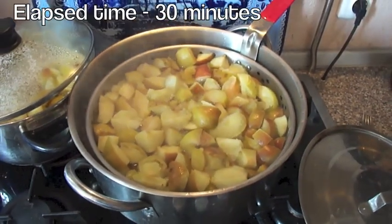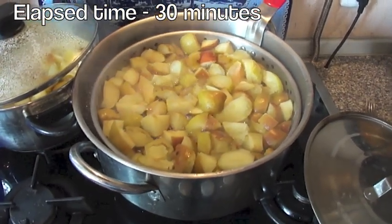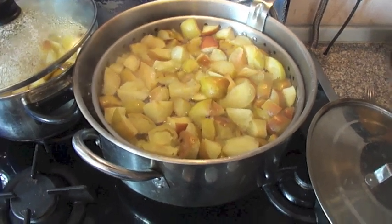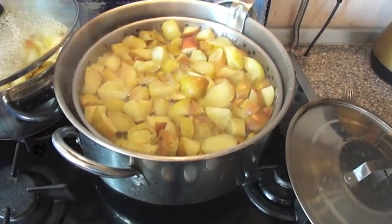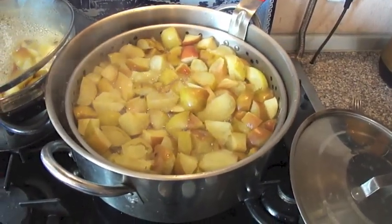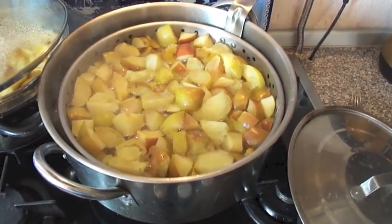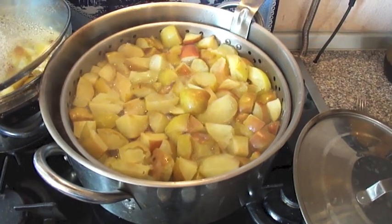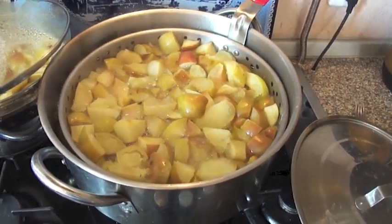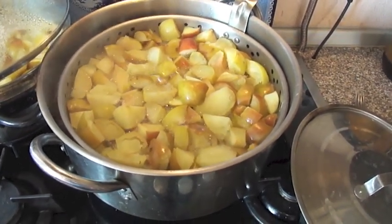We need to check on our apples. It's been about 30 minutes, and I've stirred them once. A lot of them are breaking apart, which is fine because we're not going to be using the skins. I'll be using a hand food grinder to make some applesauce from the remnants. I'm going to wait another 10 minutes or so, and then we will proceed with making our fresh apple juice.